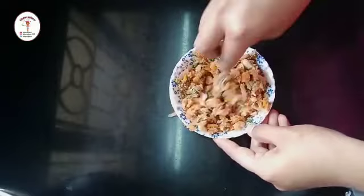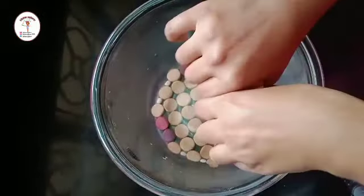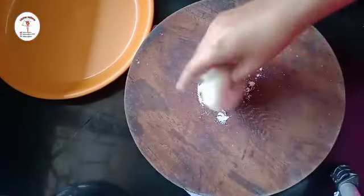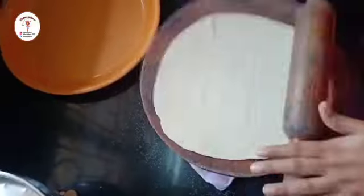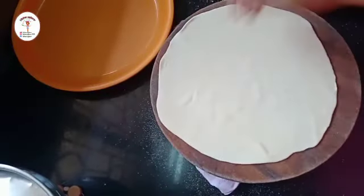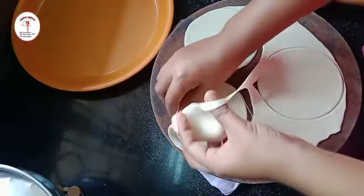The stuffing is done. Now let's check our dough after 15 minutes and knead it once again. Divide the dough into two portions, then roll it out using a rolling pin. Sprinkle some maida and roll it like a big, thin roti. Cut it into round shapes using a bowl or any lid to get an even shape. Make sure you roll it thin or else you won't get a good taste while eating.